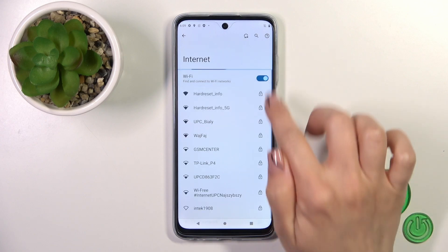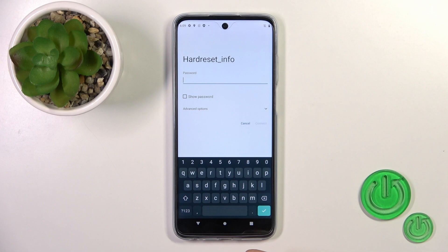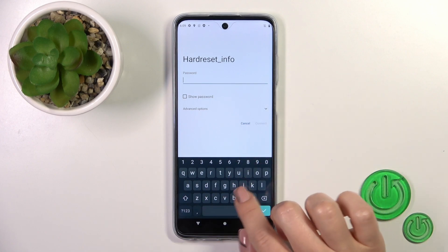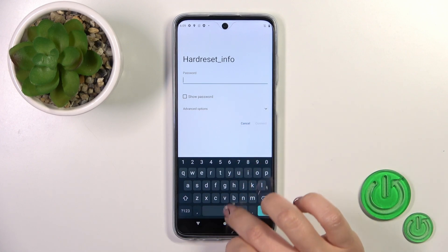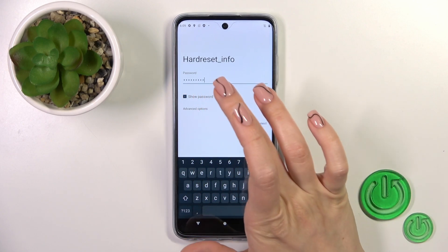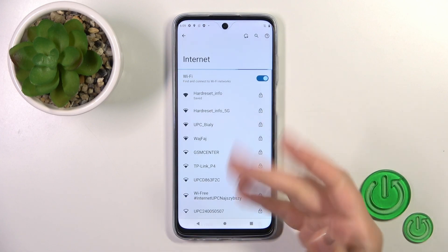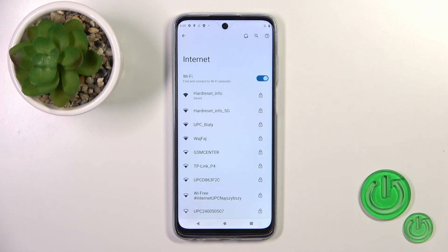To activate Wi-Fi or to turn it off you should click on the switcher, and after that tap on one of the available networks and enter the password. After that you'll see the show password checkbox. Tap connect and now we can see that our device is successfully connected to the network.